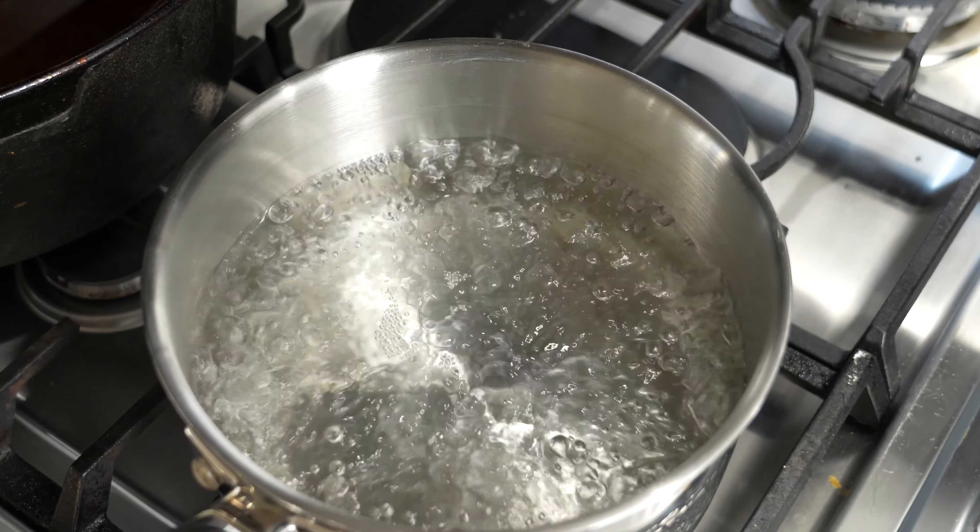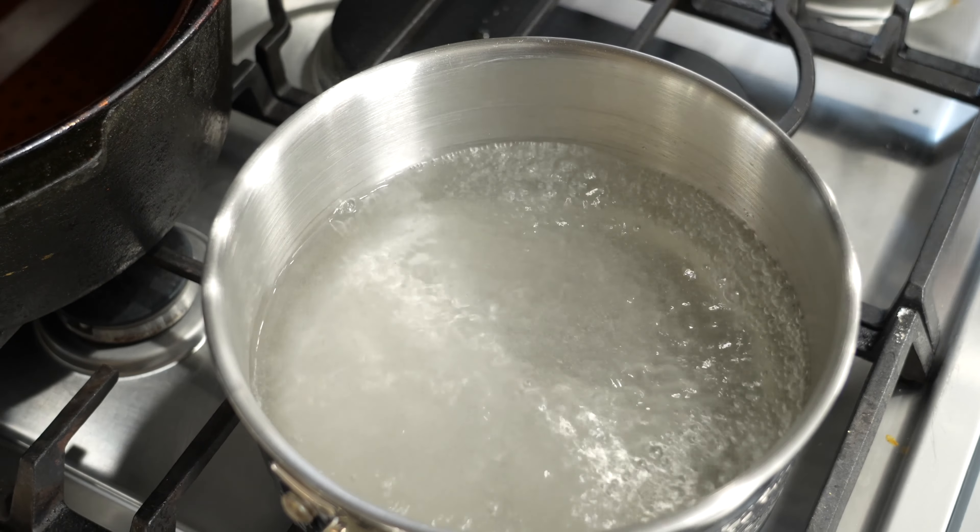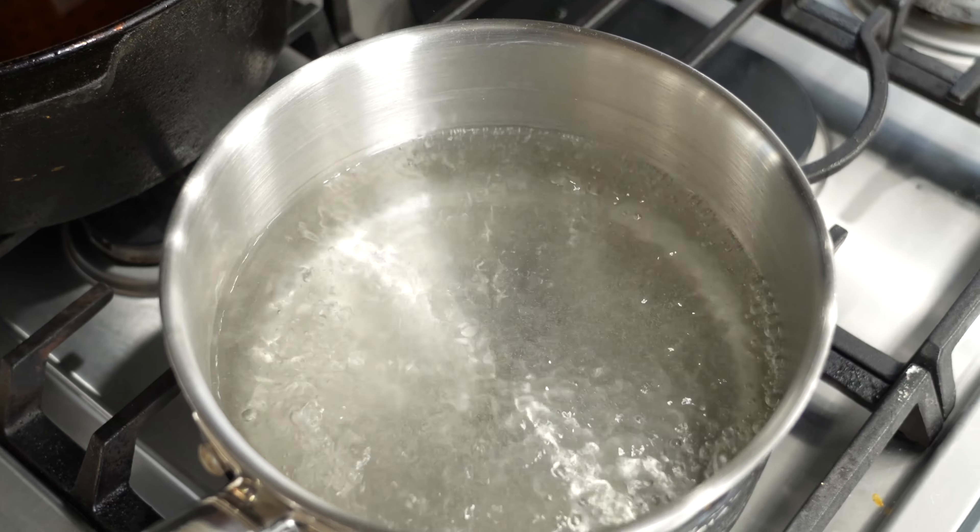You always want to salt your pasta water and then cook the pasta per package instructions. Don't be shy with the salt — this is your best opportunity to season your pasta.